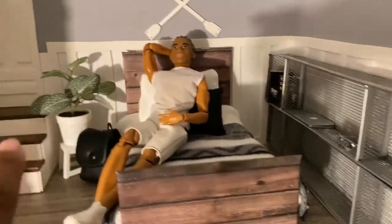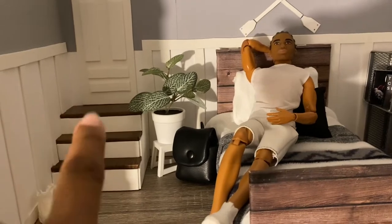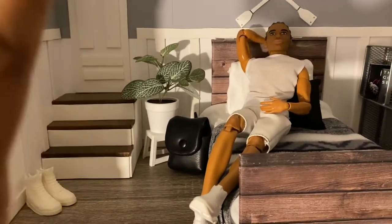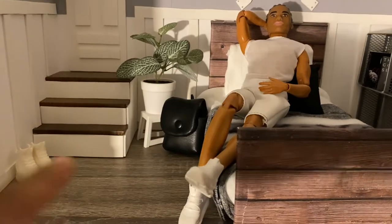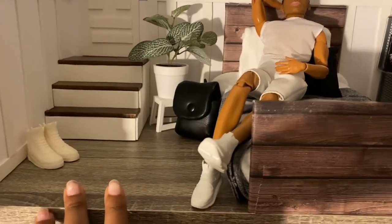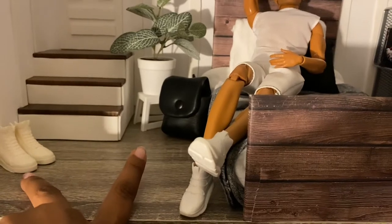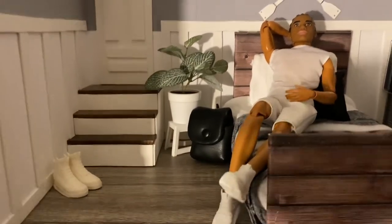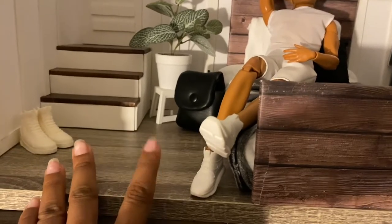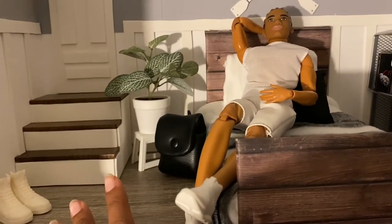I still think it looks good. I would like a lamp too but I don't have one for his space. I was going to do a railing for the stairs but I kind of like it open — I feel a railing would crowd the space a little too much. I really like the stairs and how they make the space look a little extra nice. He has his shoes right there, some more shoes, and Roman's book sack which is just a plain black sack — actually an earbud case from H&M that I sewed some straps onto so it can be a book sack. The plant is from Michael's and I love it.